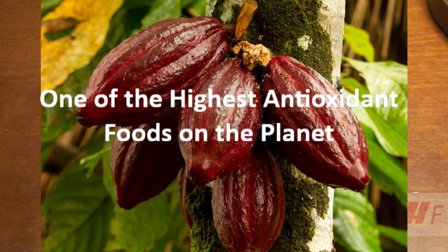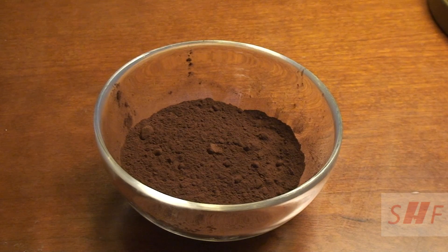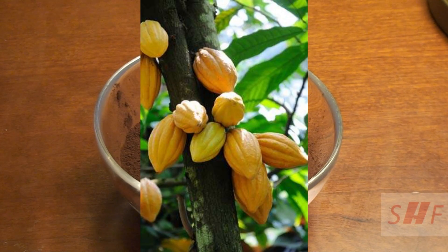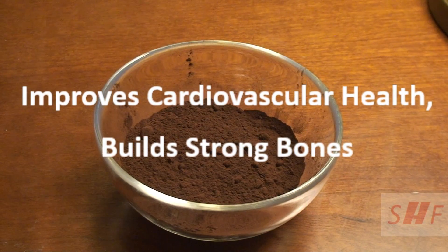Cacao is considered one of the highest antioxidant foods on the planet. It is full of magnesium, iron, manganese, and chromium, and is also extremely high in anandamide, known as the bliss chemical, which is beneficial for brain health and can elevate your mood by producing feel-good hormones. This superfood also contains plant-based protein, good fats, and healthy carbs, and it can improve cardiovascular health and build strong bones.